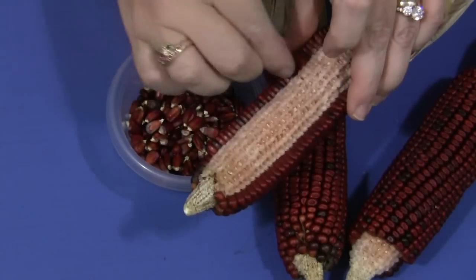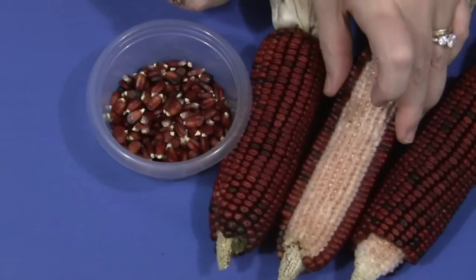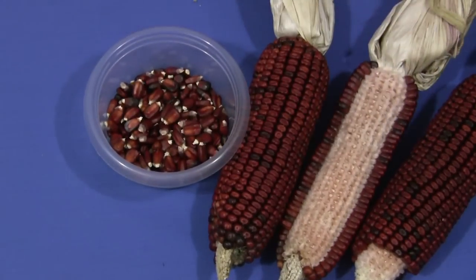For fall corn, find more skills at ChildcareLand.com. Thanks for watching.